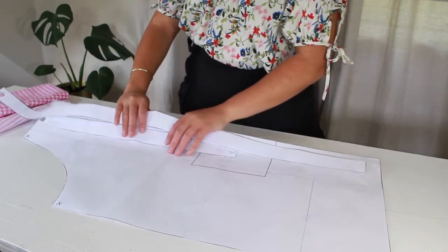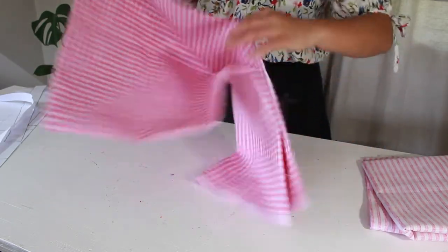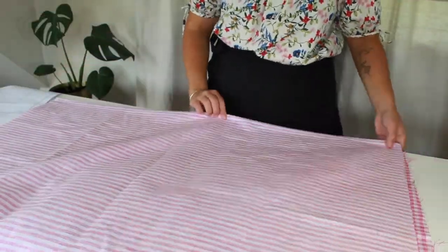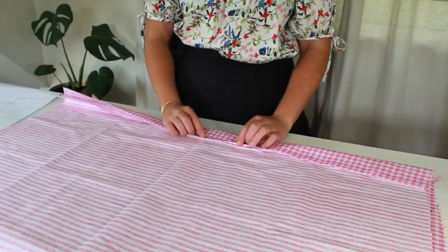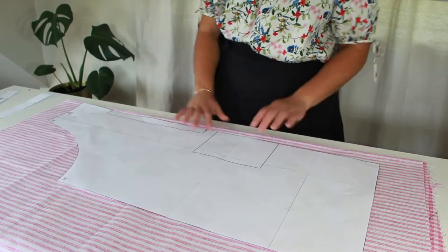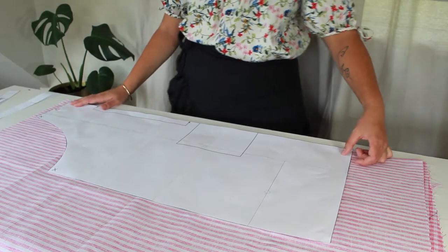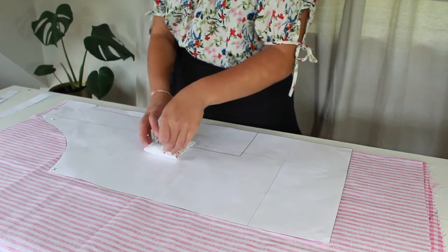So once you have printed out the PDF pattern from my website, you'll just want to grab your fabric. I'm going to cut out both of my layers together, but you could cut these out separately if you don't feel comfortable doing that. What I'm doing here is just matching up both of the folds so that I can then place my apron pattern on the fold onto both layers of fabric, and then I can cut them both out together rather than having to cut out and lay out twice. That's just a little tip for you.